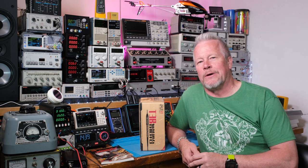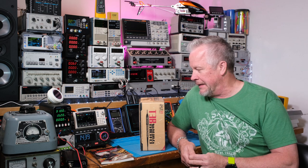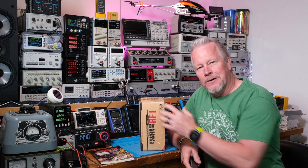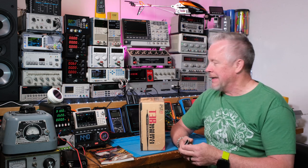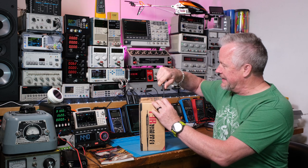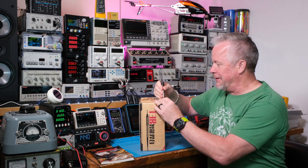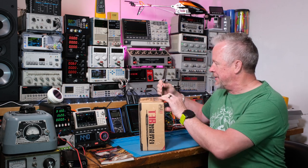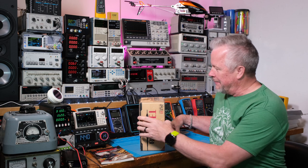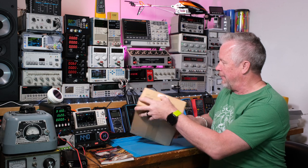I've got something from another viewer and friend of the channel who's helped me a lot with video editing — I'm going to show you what he sent as well and I think you'll be excited about that. I've tried doing box opening videos at one point and maybe I should start doing that again. Let me know in the comments if you guys like those kinds of videos.